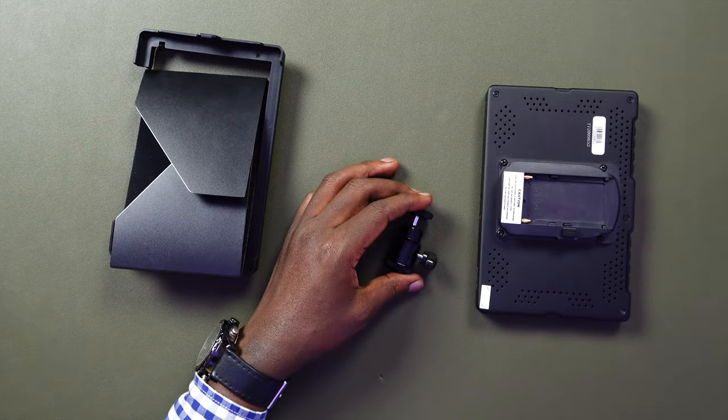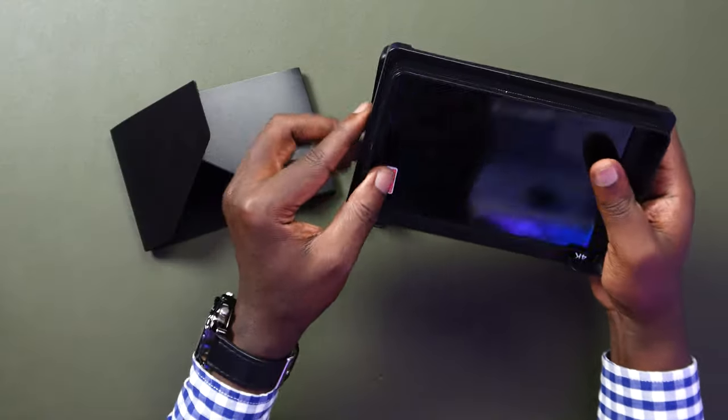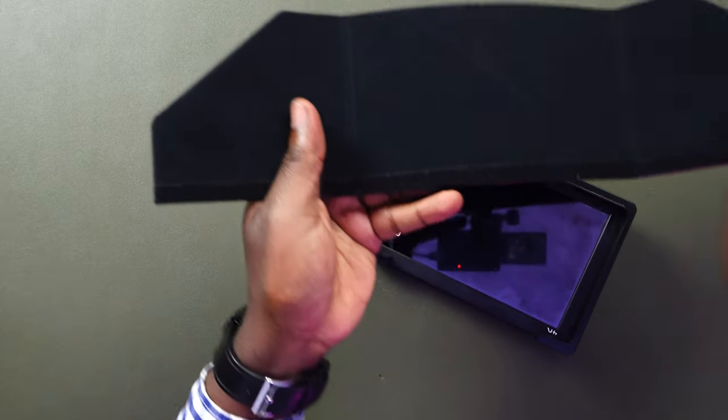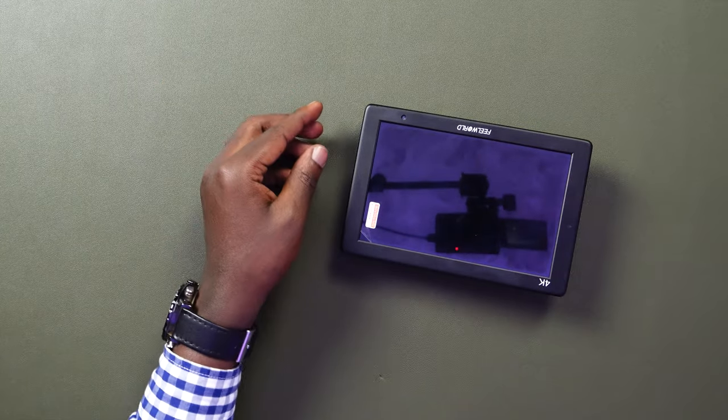We don't need the user manual and package list anymore. Let's look at the three accessories. First, let's look at the sun shield. This is for people who do outdoor photography when you're in the sun — it helps shield the monitor so that the sun doesn't hit it directly. It's easy to put on the monitor: you just fit it to its mount, and then wrap it around using the zipper-style attachments, and then you can use the monitor in direct sunlight.